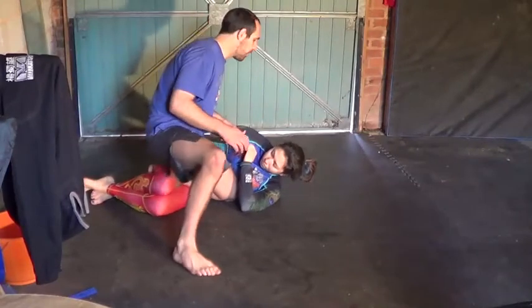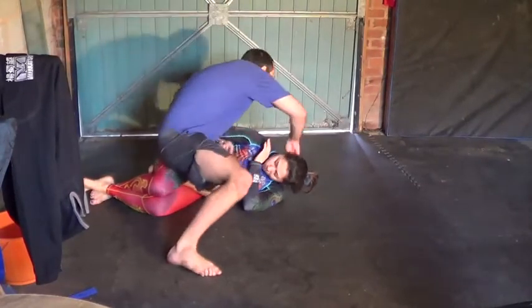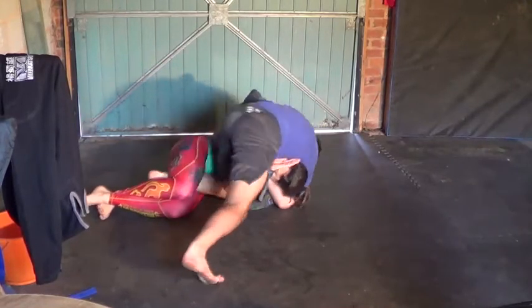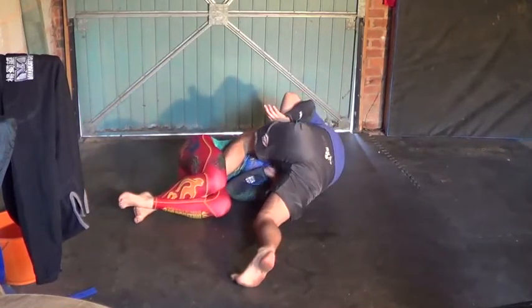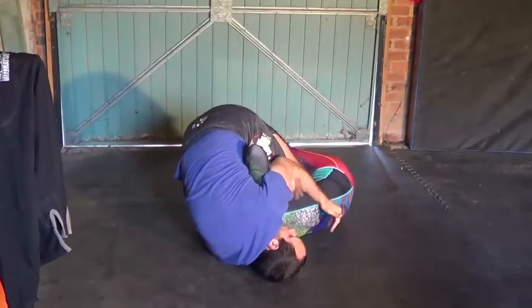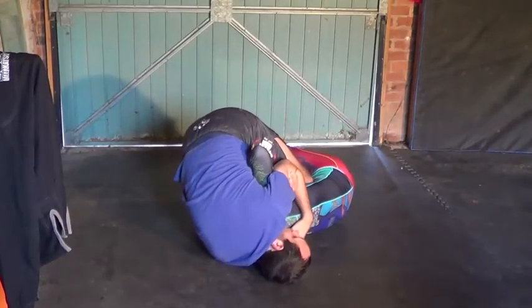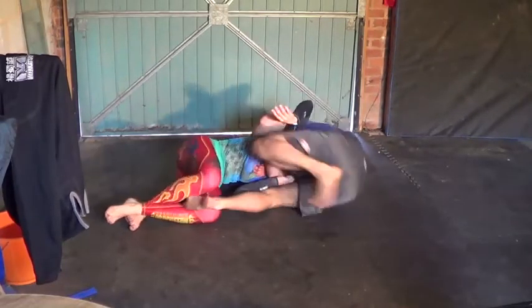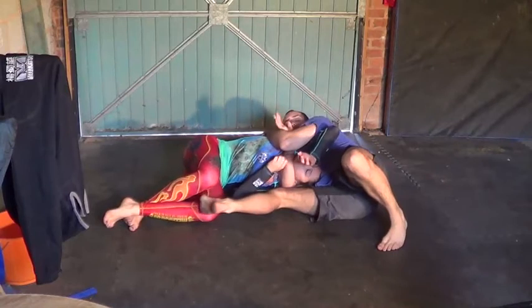I'm going to cut through to half guard position. My opponent has an underhook on me, so I'm going to dive in, grab an arm and guillotine, put my shoulder and head on the mat, and raise my hips up. I'm going to pull my arm through, lock my bicep, and then use my other leg to free my leg from half guard.